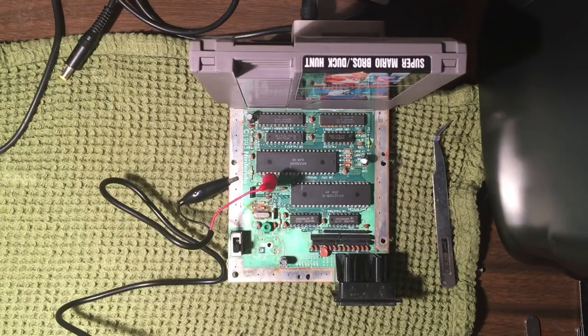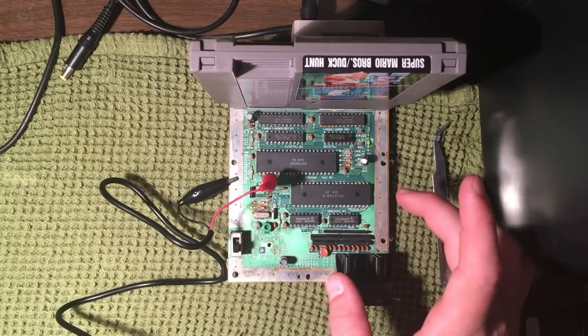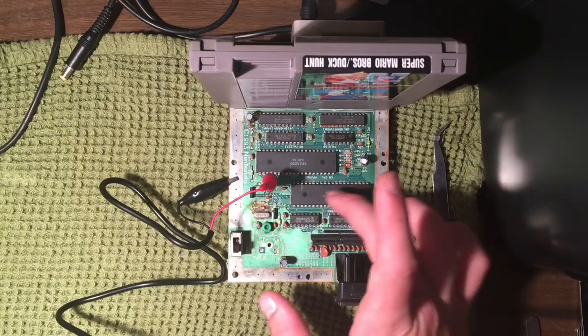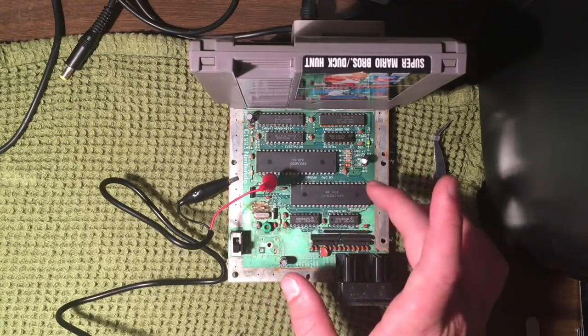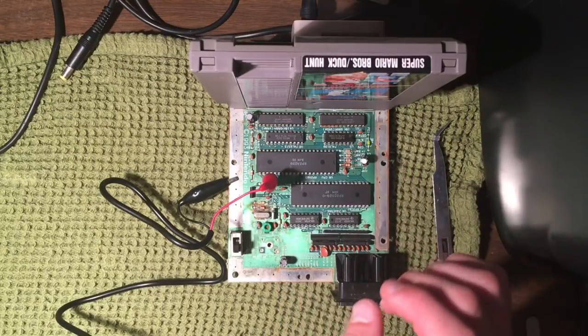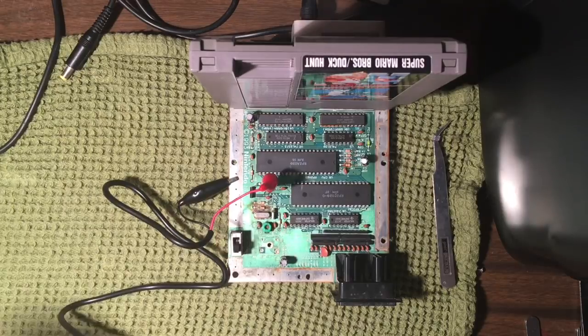I'm going to do a little more troubleshooting, and eventually what's likely gonna have to happen is I'm gonna remove this PPU chip, solder on a socket, and use a known working PPU chip from a front loader NES system in its place to see which chip is going to be the issue. This is probably gonna be a lot of work, more than it's really worth, but that's why we do it — just for the fun of it.